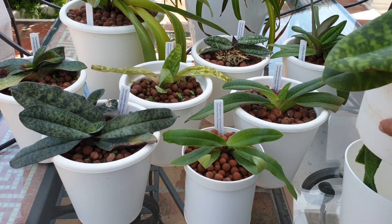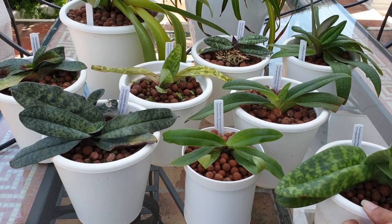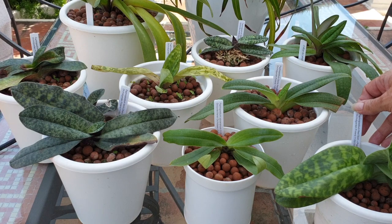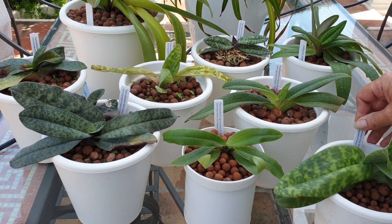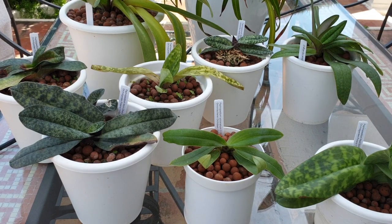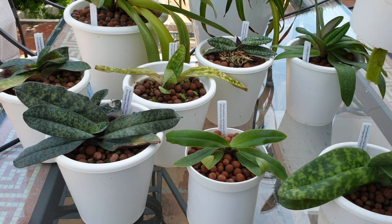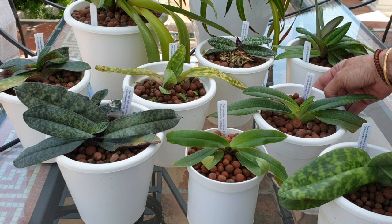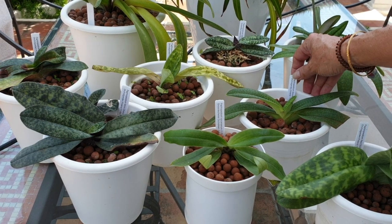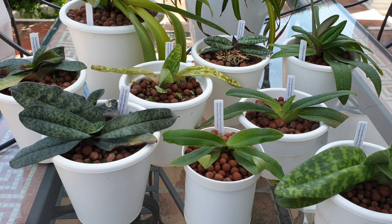I don't know all these off by heart, but this one - let's have a look - it's Paphiopedilum Redshift crossed with Paphiopedilum Mordier. I do not have many pictures of my slippers because not many of them have bloomed yet. This one is Gloria Nauge - Paphiopedilum Gloria Nauge.